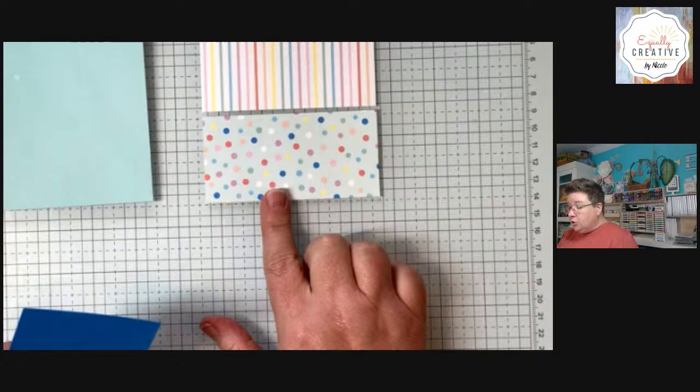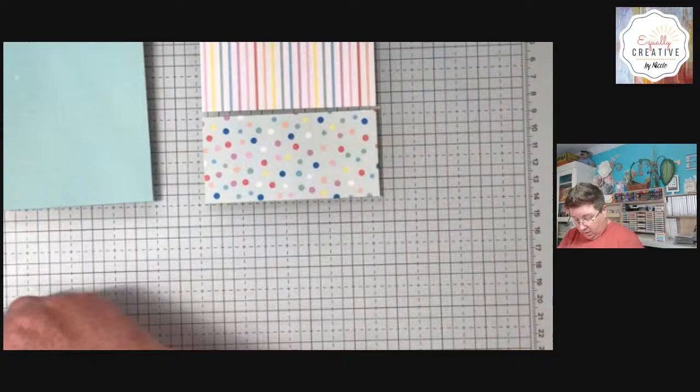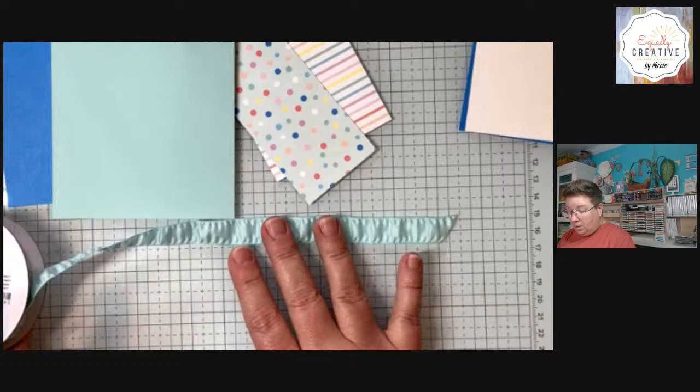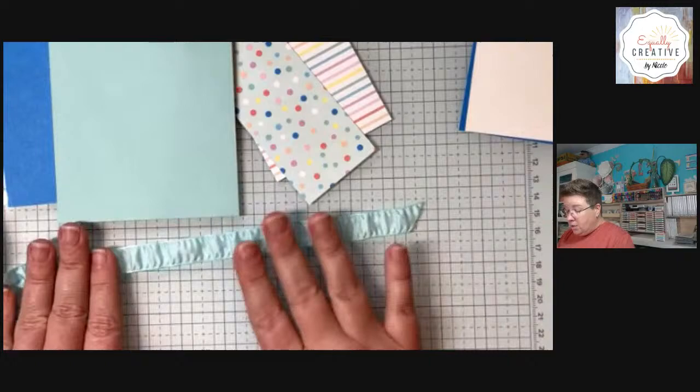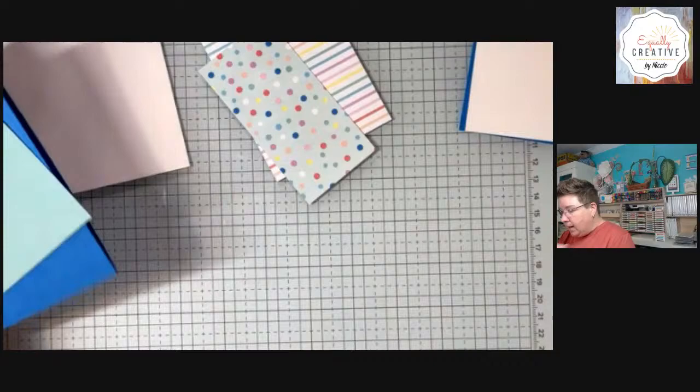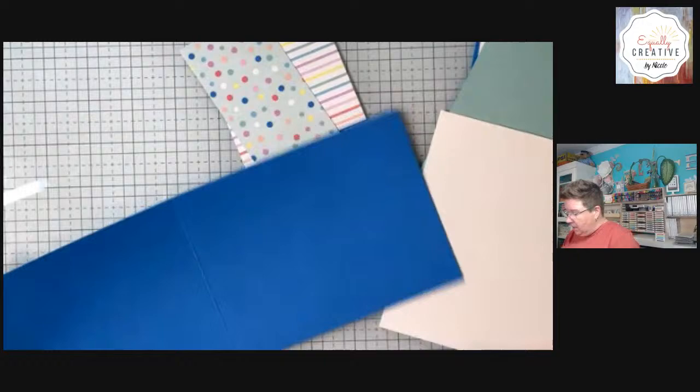Then I've got a layer here, 2¾ by 3¾, and another at 2½ by 3½. We will put all of these together. We are using some of that beautiful crinkle ribbon. This is Pool Party — it was one of the free items in Sale-A-Bration during January and February, and I have plenty of it. So we're going to use it tonight. I'm going to go ahead and put together the inside.